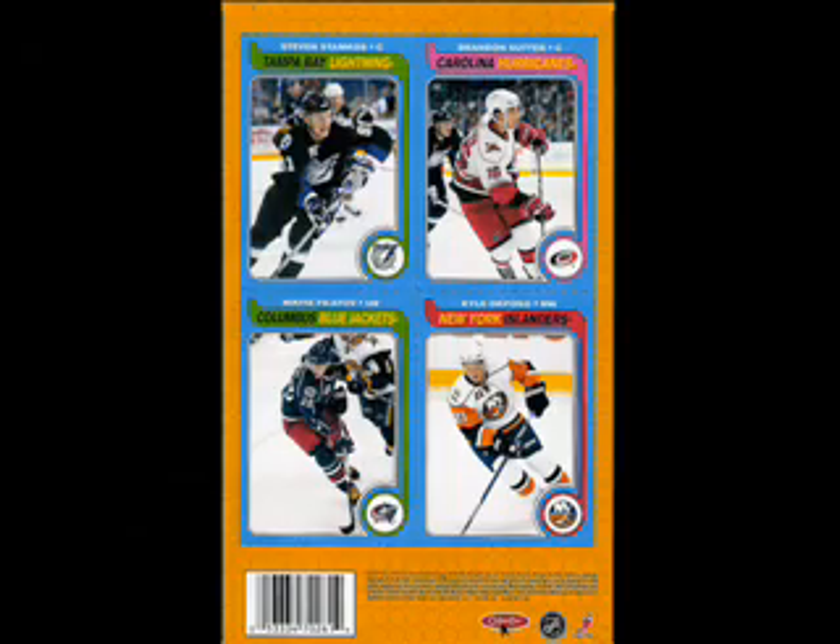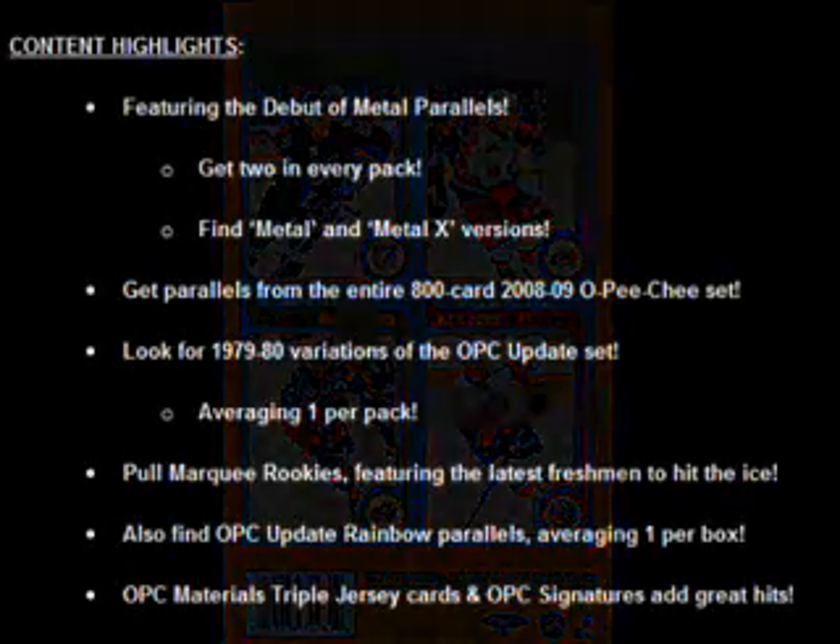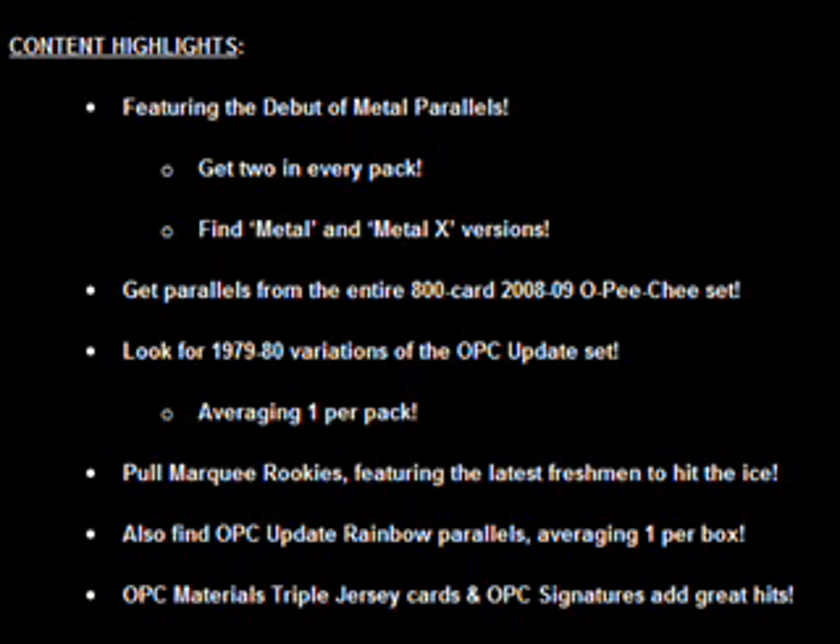It took me a while to understand this product, to put it simply. It's complex in its makeup because it updates not only the original set, but metal variations are introduced to the product — basically Upper Deck's equivalent of Chrome — and not only updates the number 600-800 cards in this set, but also cards 1-600 from the original set released earlier in the year.